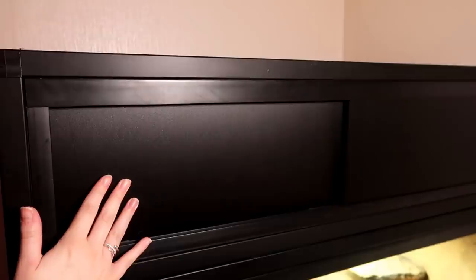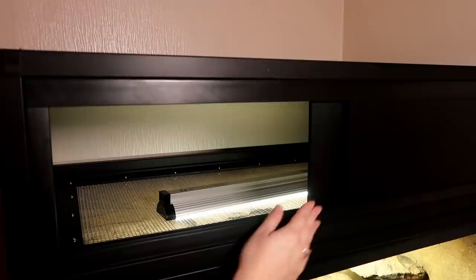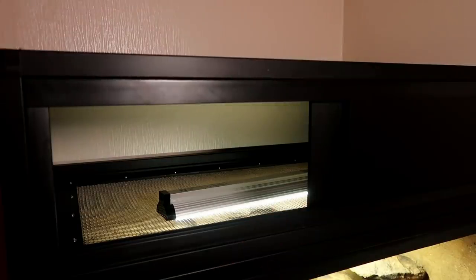Once we'd moved it into the other room, we secured the hood in place. The hood is optional but it helps to hide away any lighting or heating equipment. And then finally, it was done.